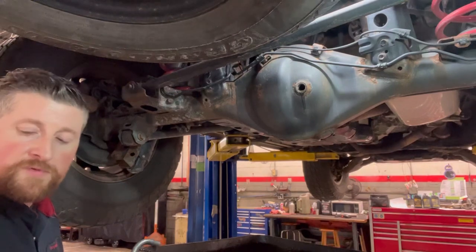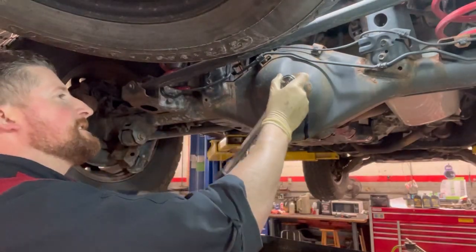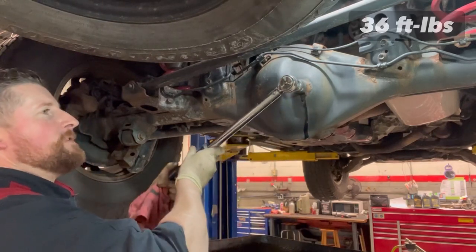There you have it — let it drip, drip, drip. Put the new crush washer on and tighten for the click. Clickity clickity clack — no clack, just click.